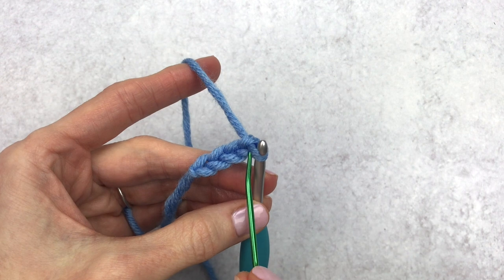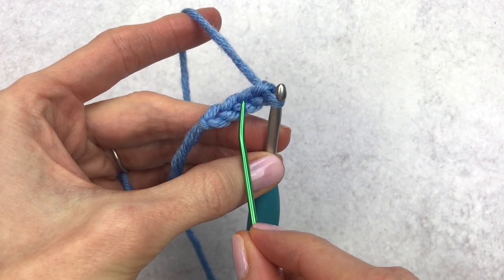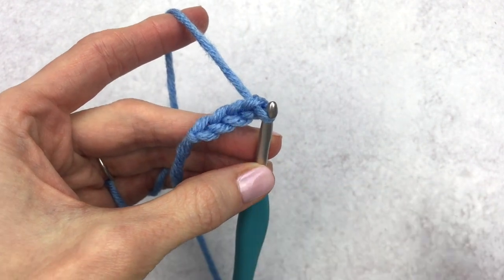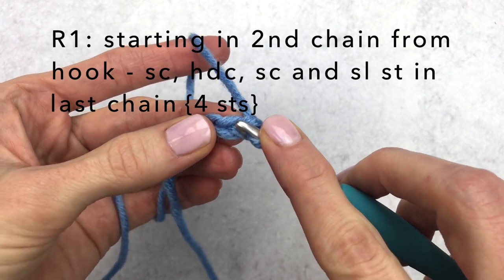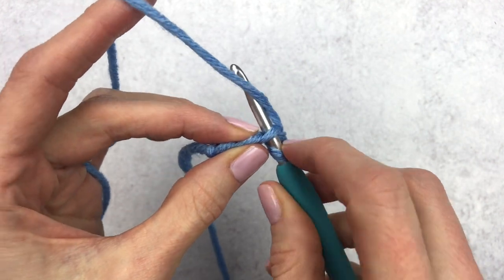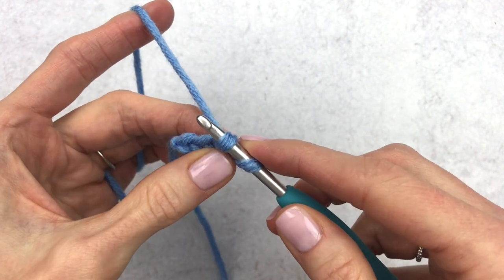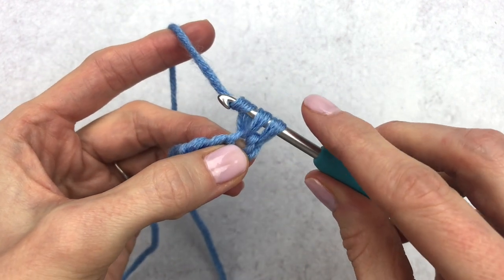Here's the first chain from your hook and this is your second chain. We're going to go underneath that top loop. We're going to place a single crochet in the second stitch from the hook — insert your hook underneath that loop, yarn over, pull the yarn through. You'll have two loops on your hook, yarn over, and pull through both loops.